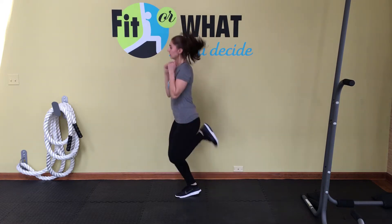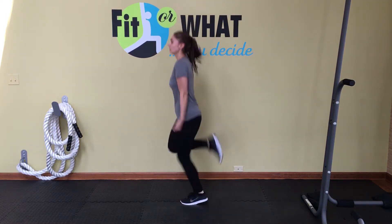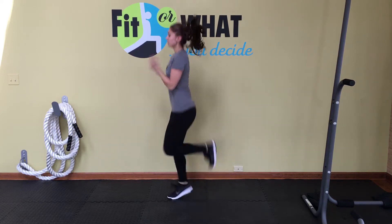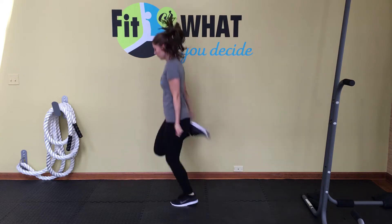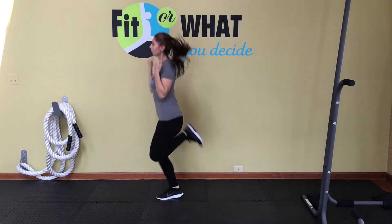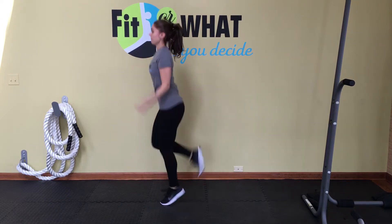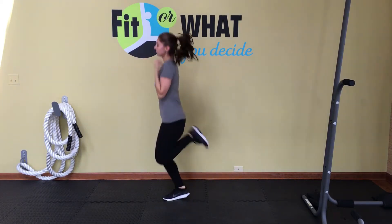Moving on to butt kick curls. This is a great combo move. In addition to the cardiovascular system working, you've got the upper and lower muscular systems working as well. So your legs are working, your hamstrings in the back of your legs, your butt muscles, your core, your arms, the front of the arms — the biceps muscles — as you're curling your arms.